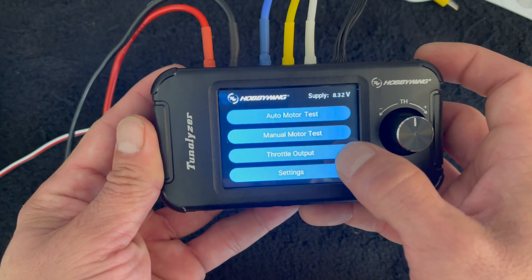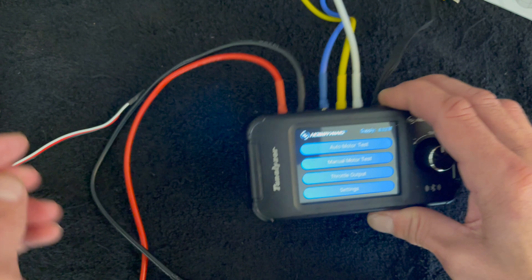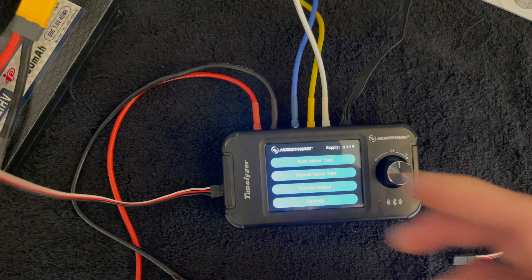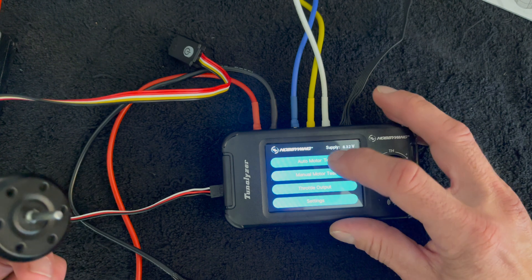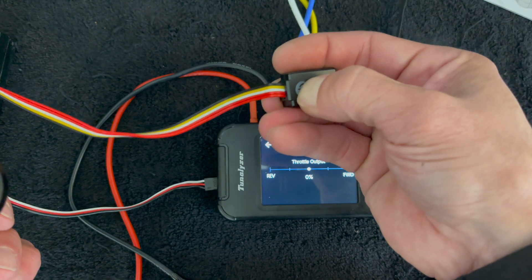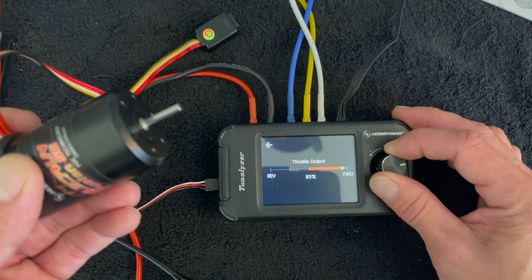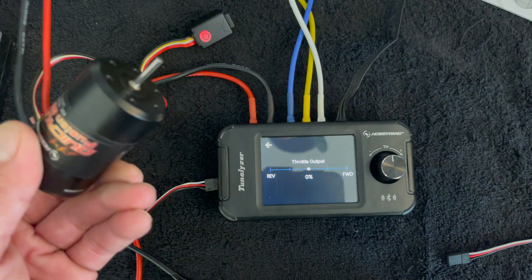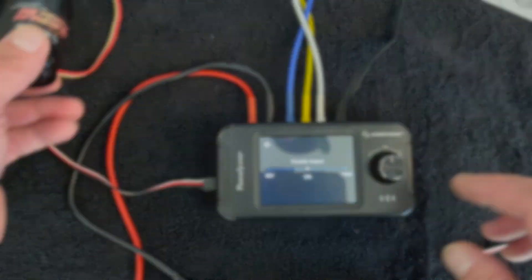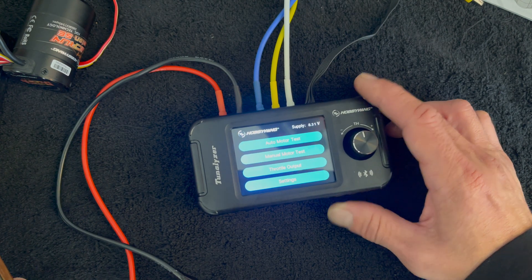The throttle output mode allows you to test speed controls. You plug a speed control's input harness into the end here and do throttle output testing. I have a Fusion sitting next to me — I just did a video on the Fusion, please check that out. You hook it up, it gets its own battery power, go into throttle output mode, turn the speed control on, and then you can ramp the throttle up and down. It gives you a bench-top way to test speed controls without having to bust out your radio gear.